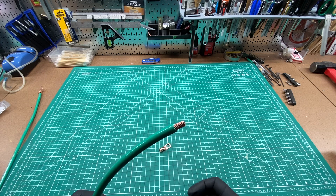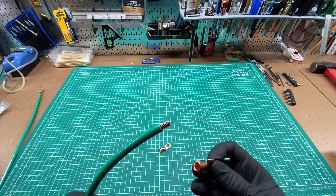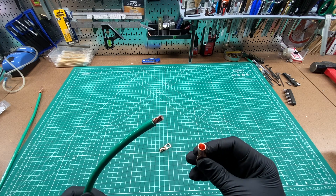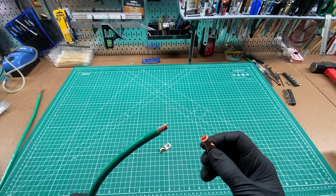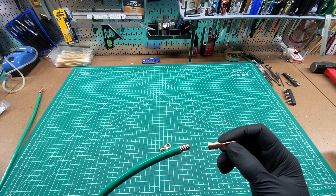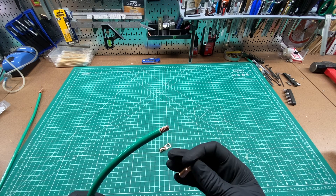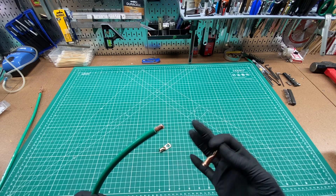I recommend that you measure the diameter of your wire and measure the connector you're planning on buying. Usually on somewhere like Amazon it will give the inside diameter, so you can make sure that what you're getting is actually going to fit. Don't just go by 4-gauge wire, 4-gauge connector — apparently there's some variance.